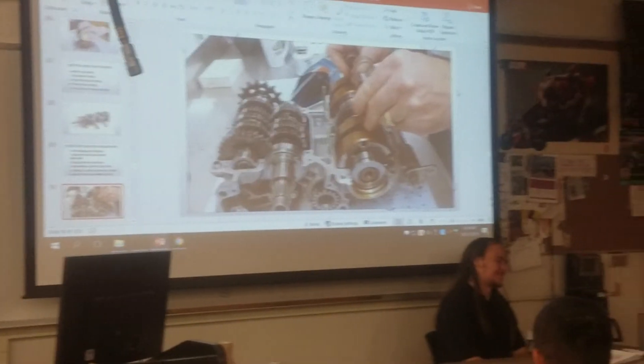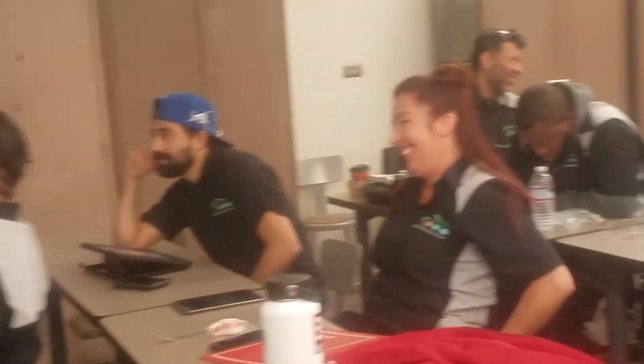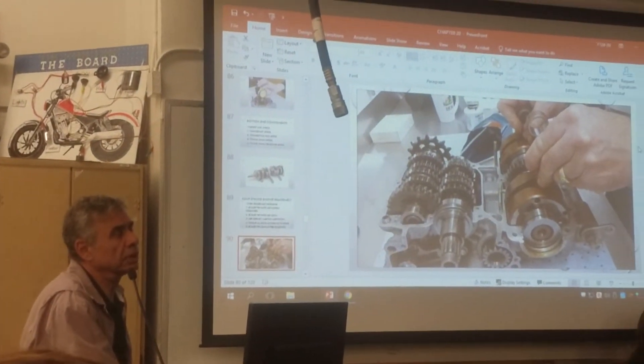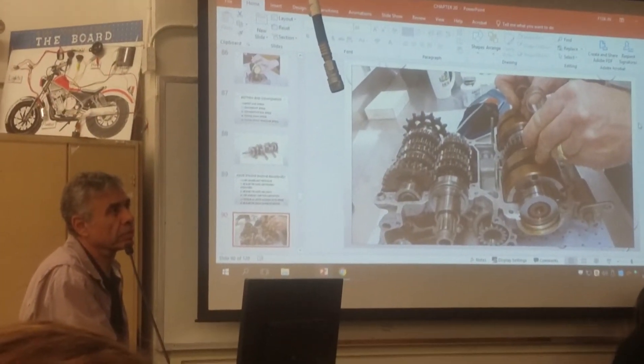So look at Japanese cars now and look at Korean cars — Korean cars are going to take over in about 15 years. Kia and Hyundai are doing a good job.